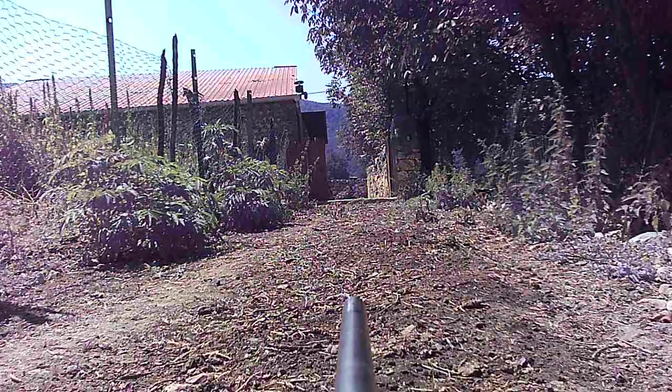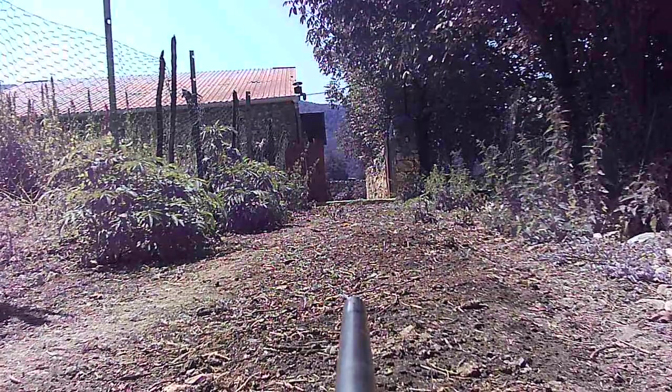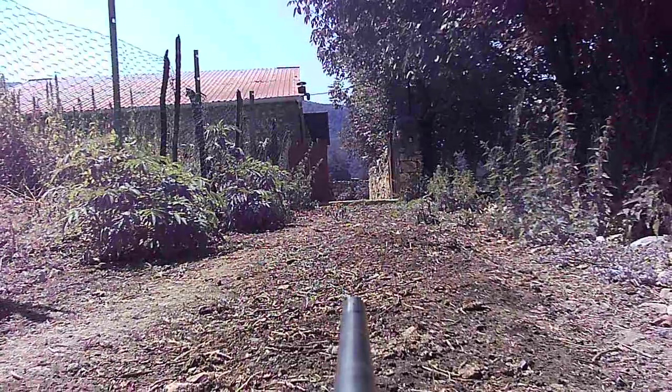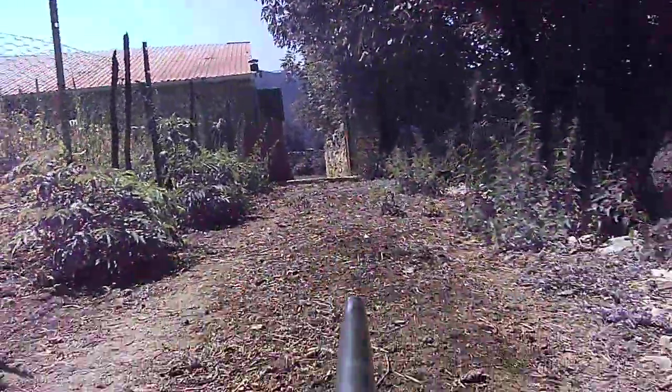Second shot — again, well, the first shot was at 12 o'clock basically, two centimeters high, and so was the second shot. So it's good, it's just a little high — that could be taken care of.